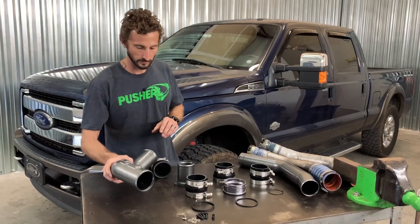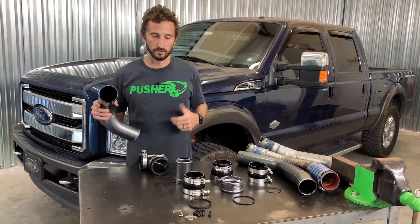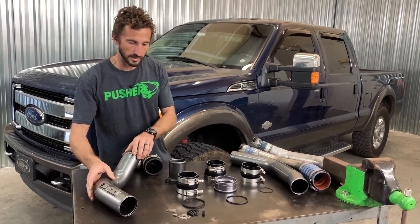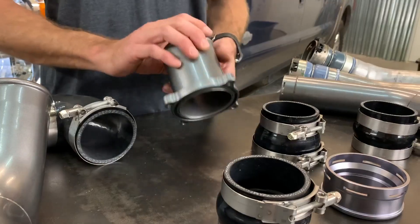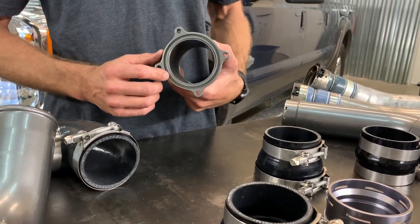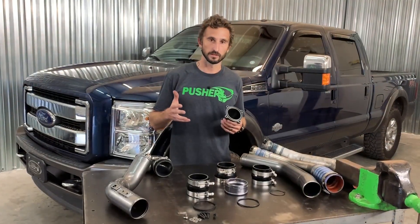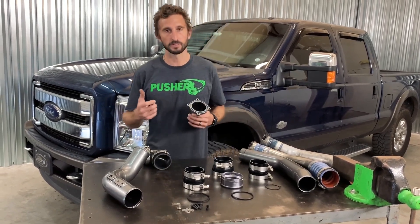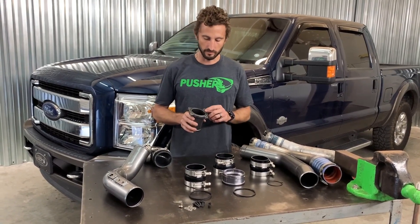This also has nice big beads on the end, again rated for compound system level boost levels. Then you have two options for how you connect to your intake manifold. If you have a tuned truck, you can go with our throttle valve adapter — this replaces your throttle valve and utilizes a nice O-ring connection that's rated for at least 100 psi. All of our current O-ring designs are rated for that.